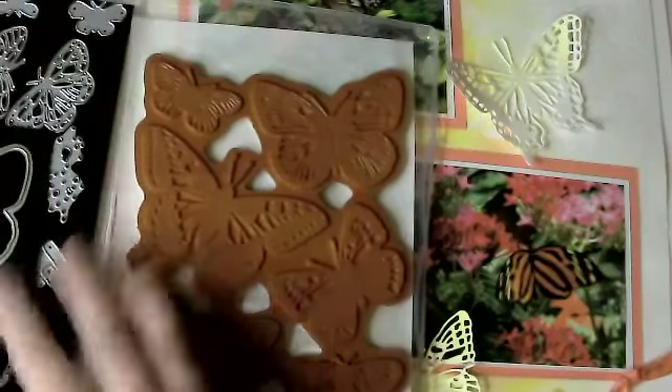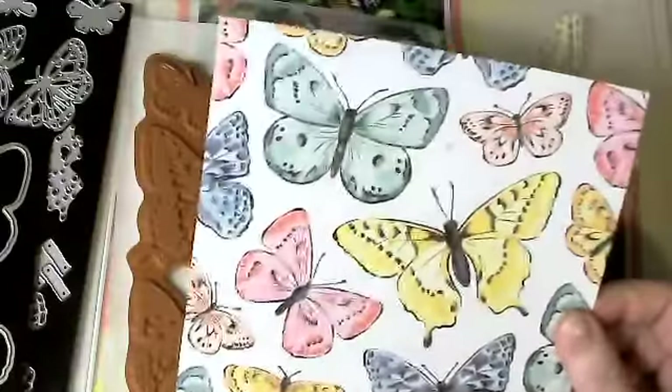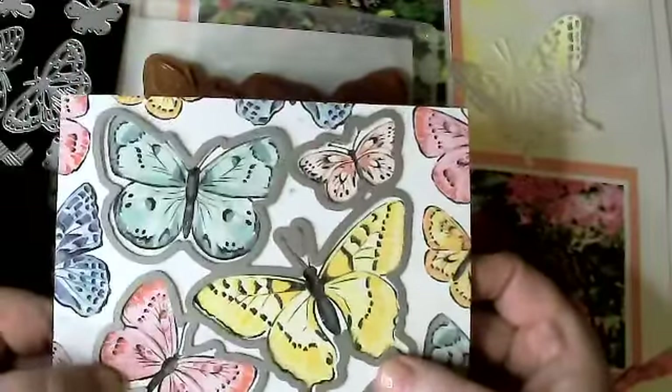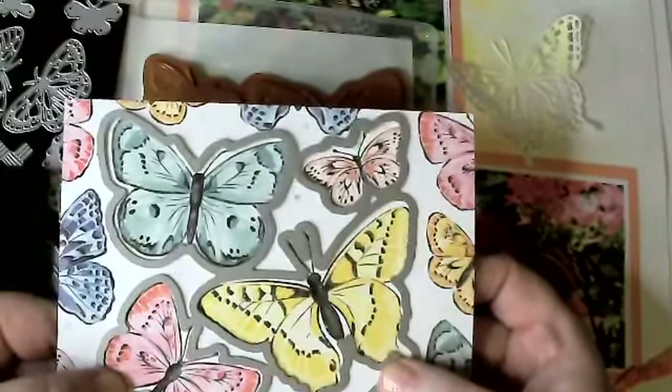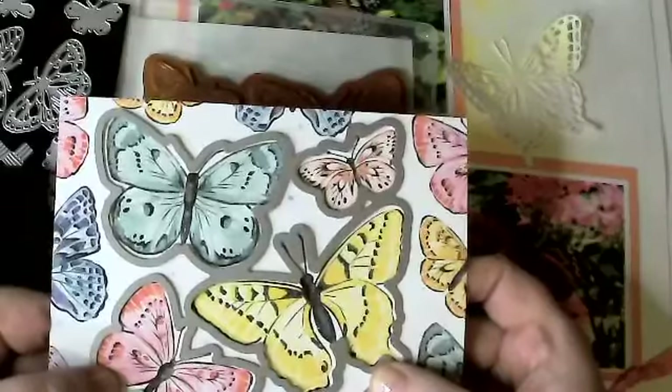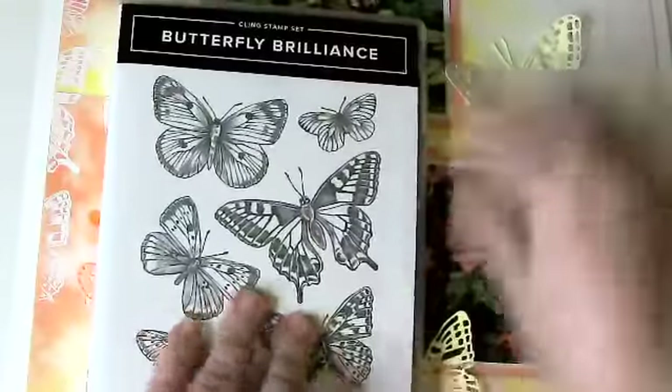What we're using tonight are the stamps, the dies, and the paper. The paper is really nice — it has all of these prints, and I want to say there's 48 of them. I really like the backs as well as the fronts. I used this and cut out butterflies to go on the front of some of the cards, which saved me time — I didn't have to stamp and color all of the butterflies.